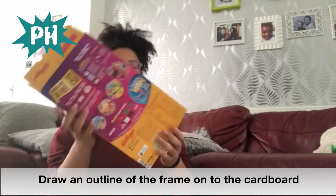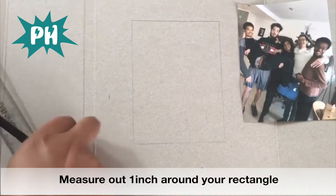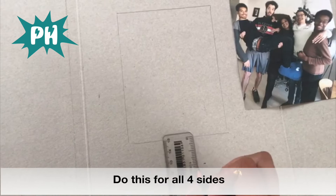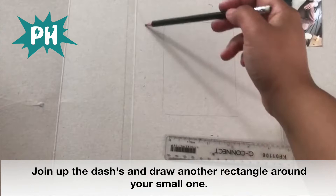First things first, we get the cardboard box and we need to draw an outline for our photo frame. Drawing my outline of the picture — the next bit is a bit tricky so don't worry if you need to ask for some help, but you get your ruler and you just want to outline one inch past the edge of each side. Here's one inch and I'm just going to do a dash, and I'll do the same on this side. After all the dashes are drawn, we draw lines joining all around so it looks like a small rectangle inside of a bigger rectangle.